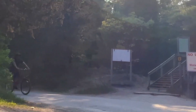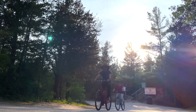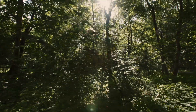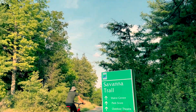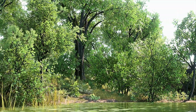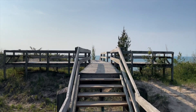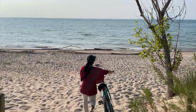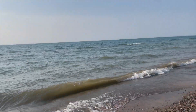One of the best parts of camping is exploring the great outdoors, so we went for a biking adventure. We are at Lake Huron, just enjoying the breeze and the waves.